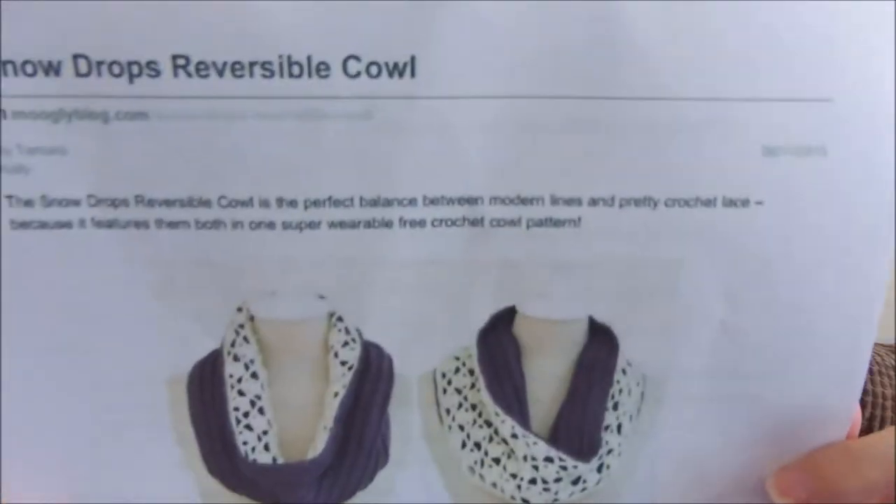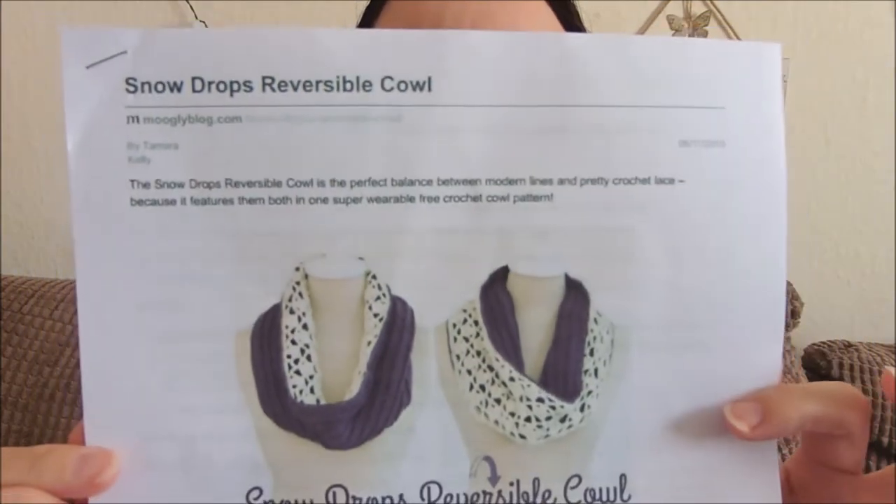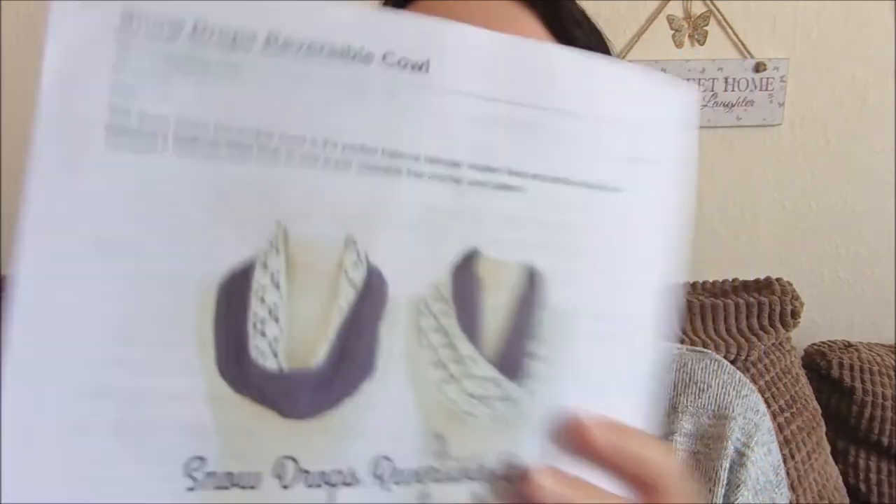The pattern is called Snowdrops Reversible Cowl — it's by the Mowgli Blog by Tamara Kelly, so this is her pattern. She used an ivory and an aubergine plummy colour, which is what made me gravitate towards it in the first place because purple is my favourite colour. That is a free pattern.